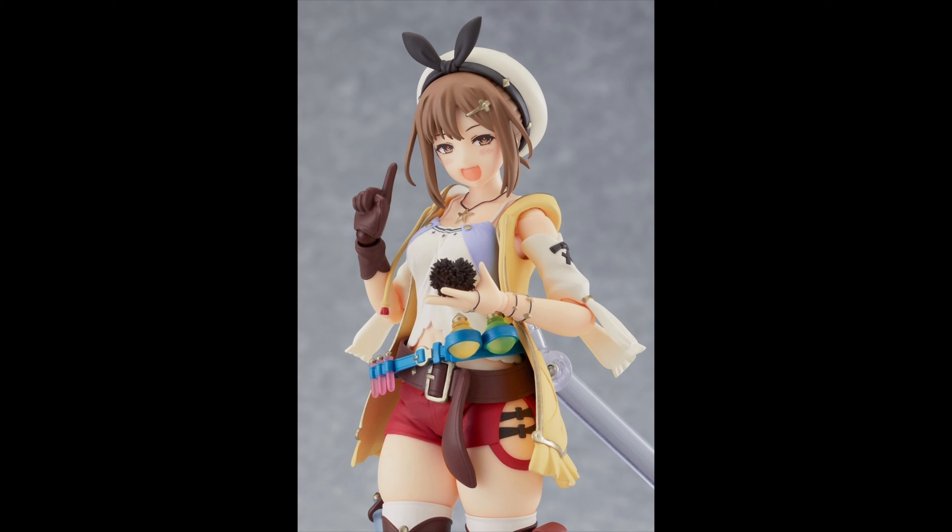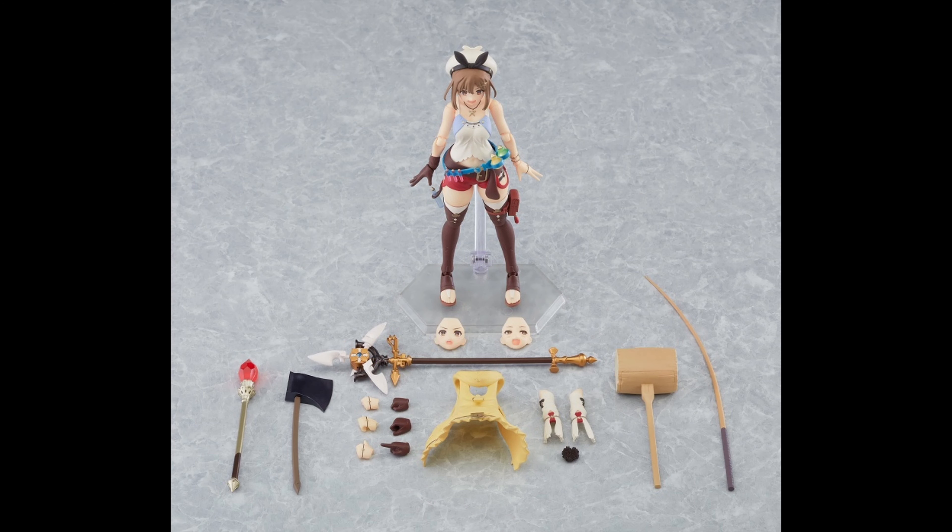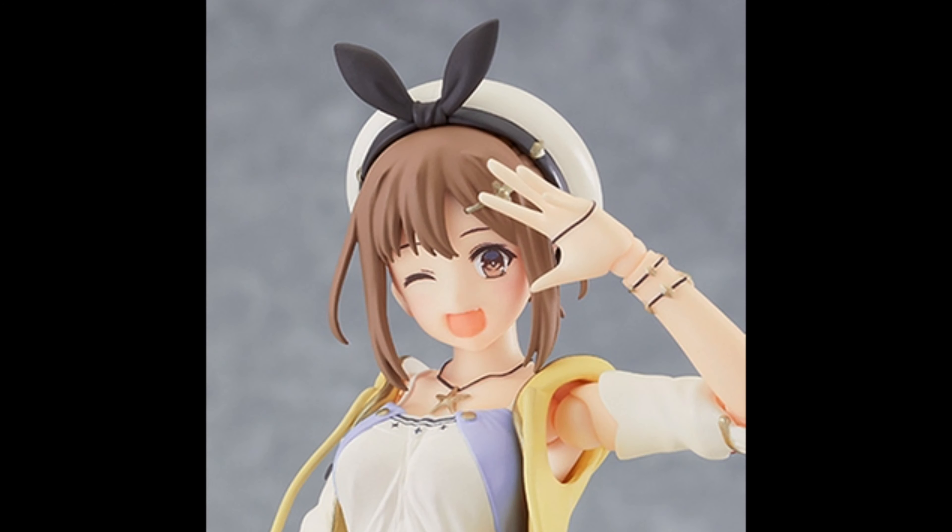She also comes with different faces and different hands, like always. The hair separation could be a little bit more there on the top. Here you can see everything that she comes with — it's quite a lot in terms of accessories, especially the items you're getting. And this is the pre-order bonus.